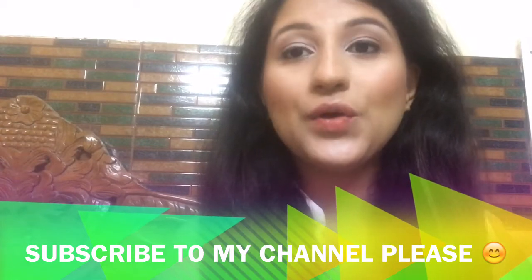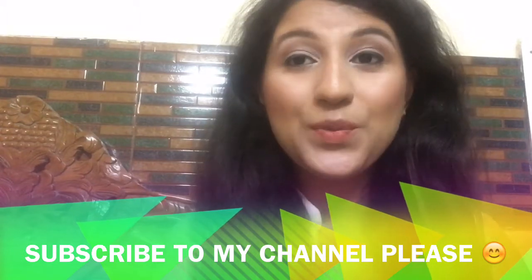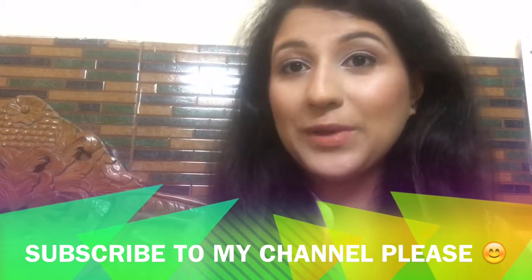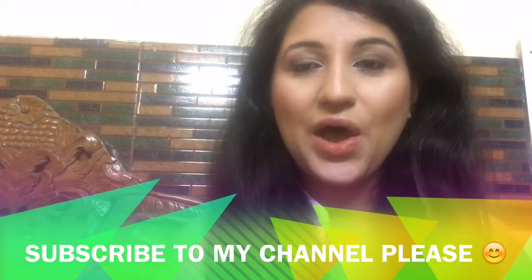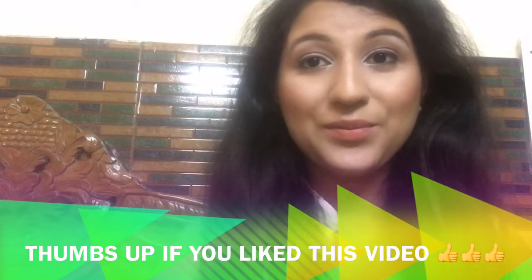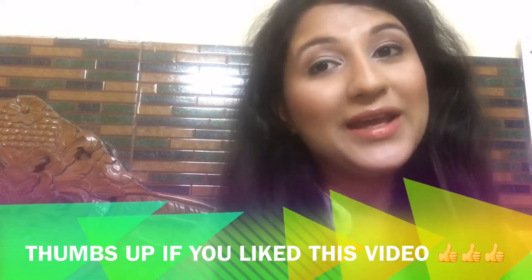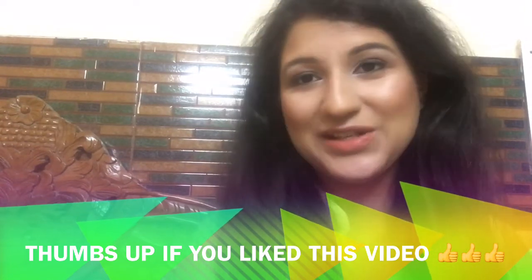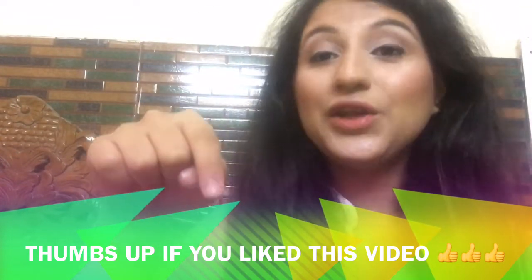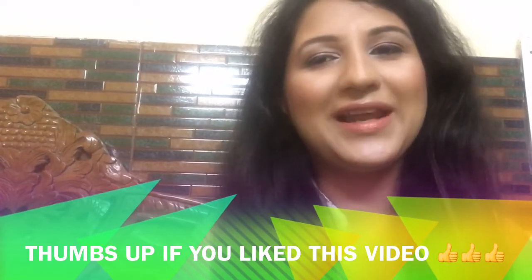Hello and welcome to my YouTube channel Look Gorgeous by Vertika. Please do subscribe if you haven't done it yet. This beautiful, simple, glamorous makeup is inspired by Kareena Kapoor from her Vogue cover page of July 2016. I'm completely in love with this makeup look. Keep watching to know how to get this look, and please click the notification bell so you get notified whenever I put a new video on my channel.